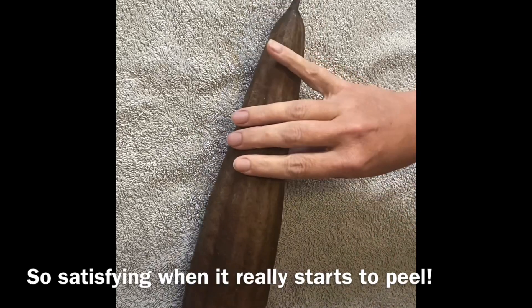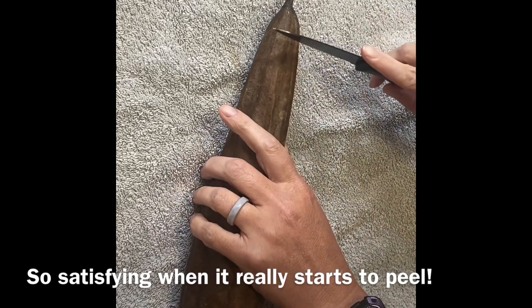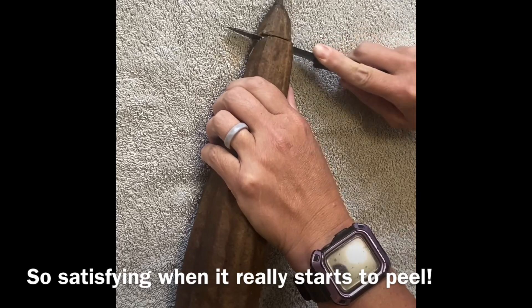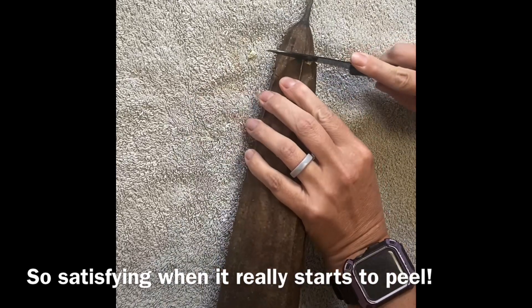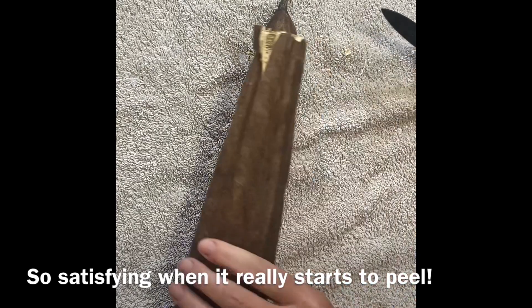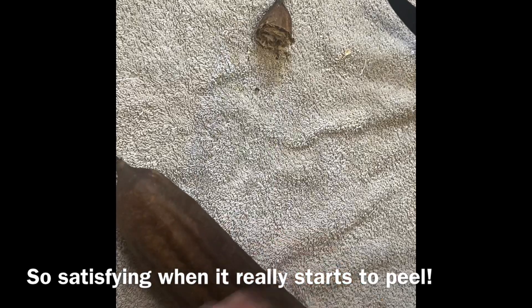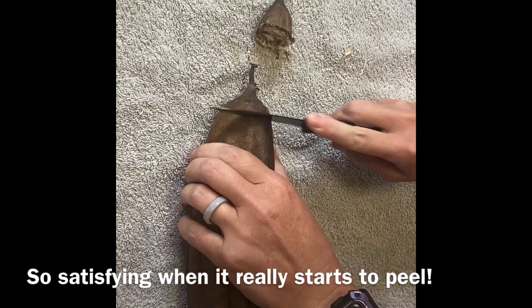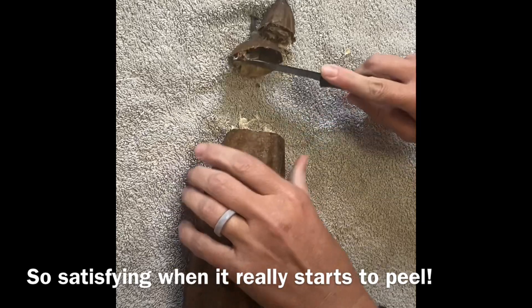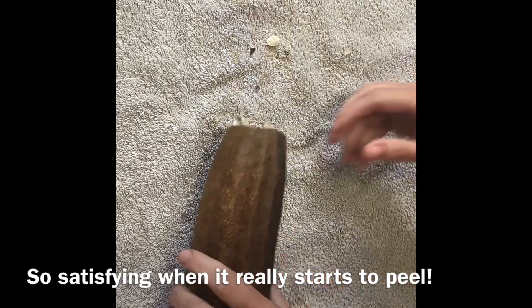I'm going to start off by cutting an end here. I harvested it when it's really dry and light, and you can actually hear the seeds cracking around a little bit. Then I'm going to trim a little off this end. I have a towel down because this gets a little messy.